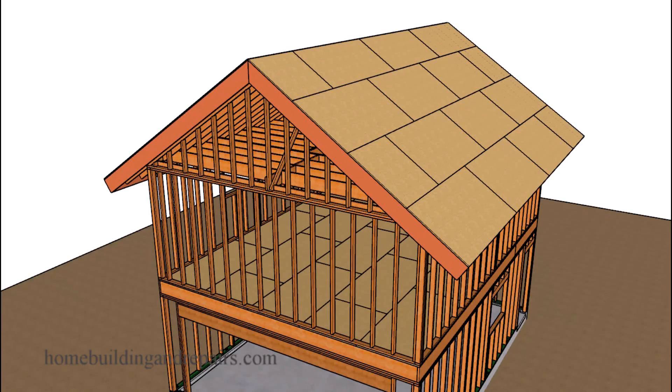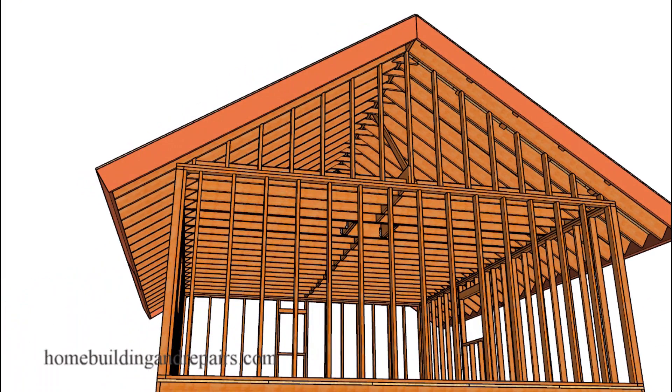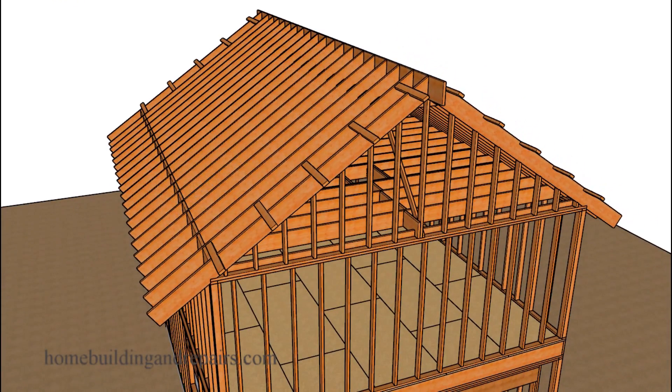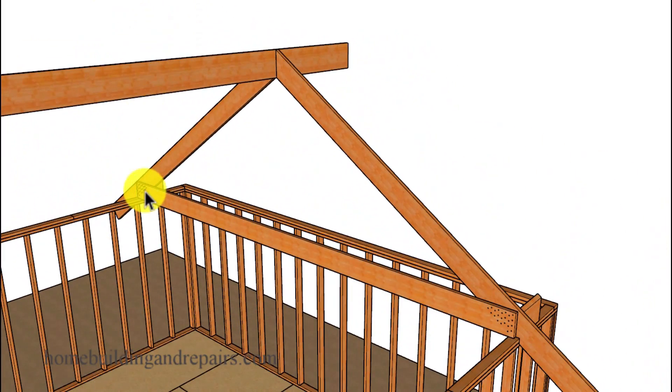Here is another one of those rules that most home builders and framing carpenters aren't really aware of, and I don't think I knew about it until I was in my 30s. It has to do with rafter ties or ceiling joists, and this would be with any connection to the roof rafter or any laps that you're going to have between the ceiling joist or the rafter ties.